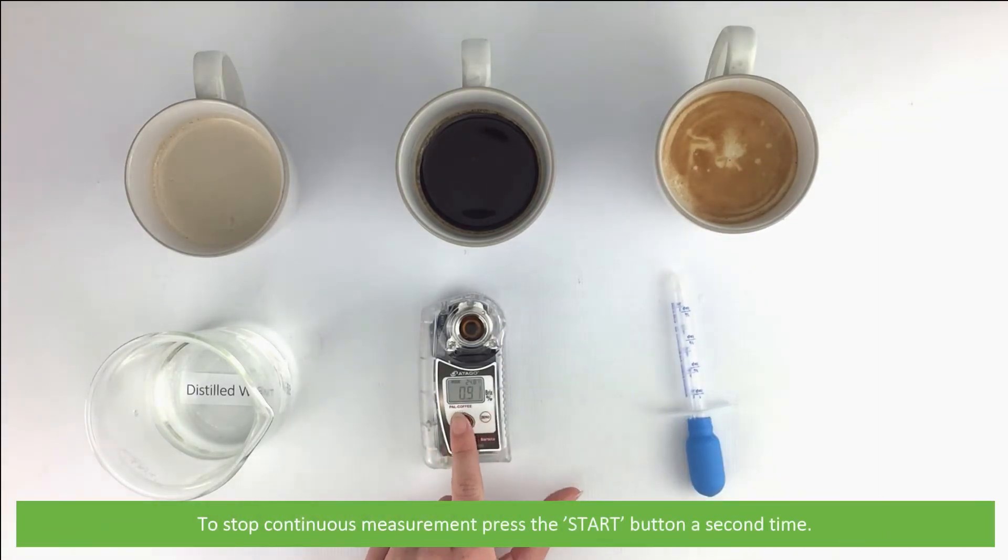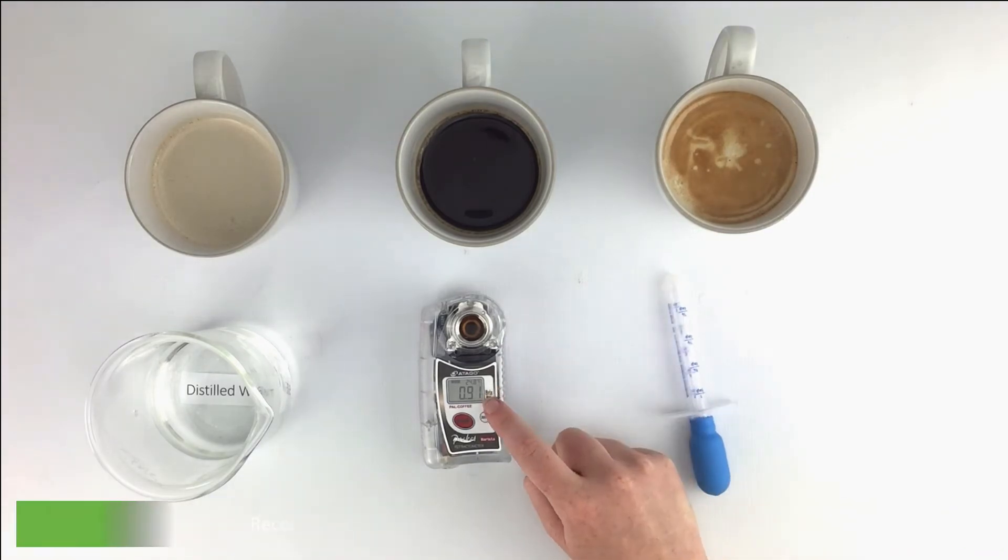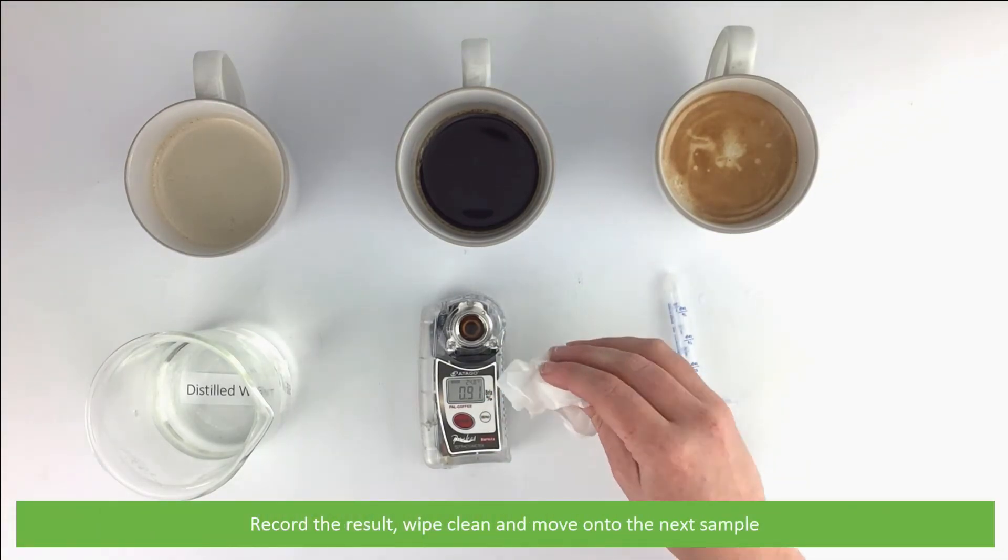Continuous measurement is indicated by the result flashing and adjusting on the screen. To stop the continuous measurement, press the start button a second time. Record the result, wipe clean, and move on to the next sample.